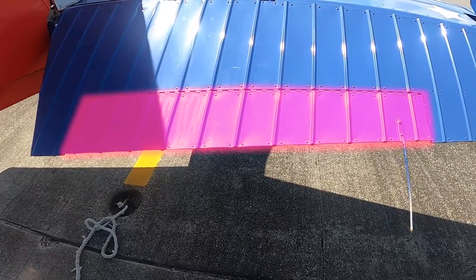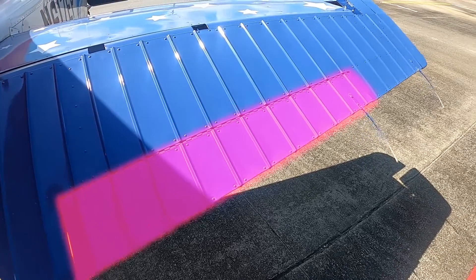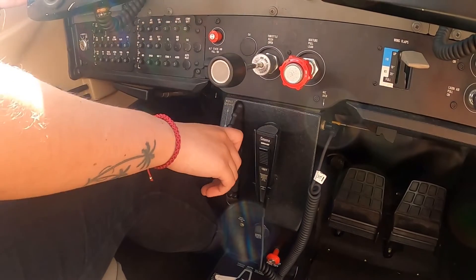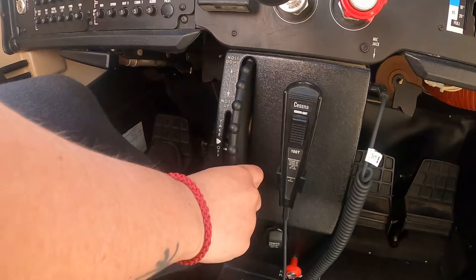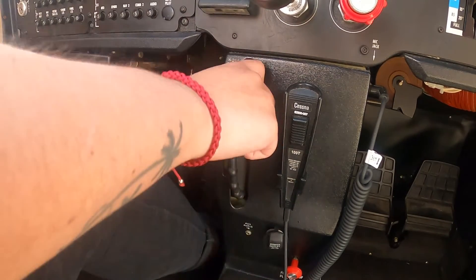Elevator trim is an adjustable trim system that allows the pilot to alleviate any unwanted elevator control pressures. Pilots adjust the trim by turning a trim wheel, located below the throttle knob, upward to lower the aircraft's nose — known as nose-down trim — and downward to raise the aircraft's nose, known as nose-up trim.